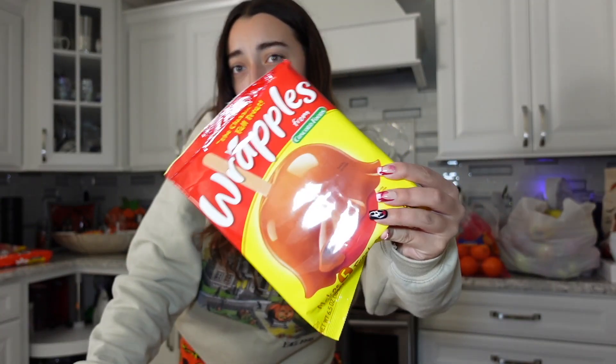In a past vlog, you guys saw me go apple picking, and I got a lot of apples. If you didn't watch that vlog, go watch it because I love that vlog. But then my family went apple picking and they got even more apples, so I thought it would be fun to make little caramel and candy apples with you guys.